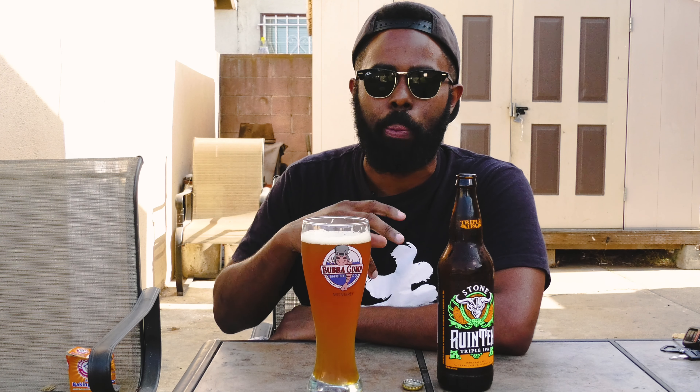Get this nice little pour in. Get a little bit of head action going on. On the pour, it's very cloudy — it almost looks unfiltered, actually. Very nice honey color, amber, deep orangish hue. As to be expected, there's a deep orange top layer. It's very top-heavy.